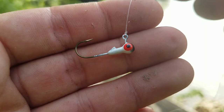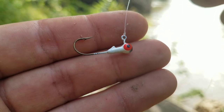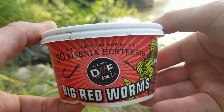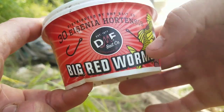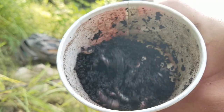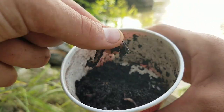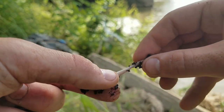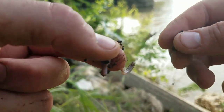Slide it back to the jig head, cut the tag end off, and that's what you're left with. This is my favorite bluegill bait — red worms. You can get the big red ones or the average size red worms; either way they are crackerjack bluegill baits.